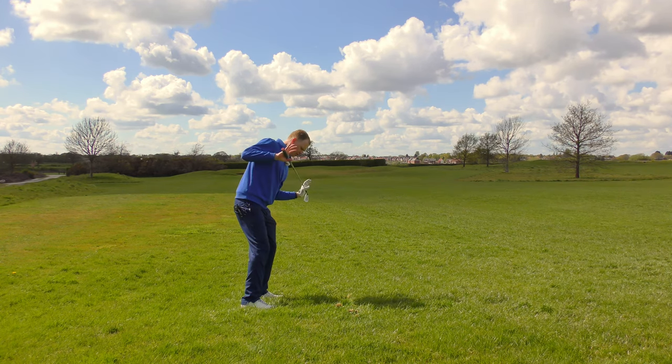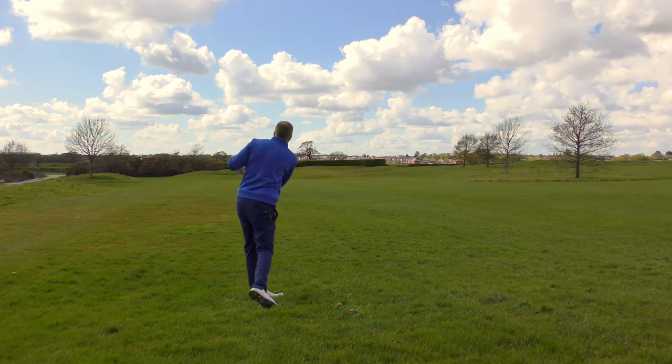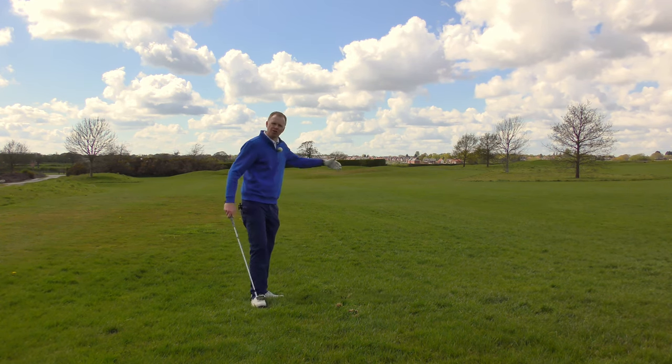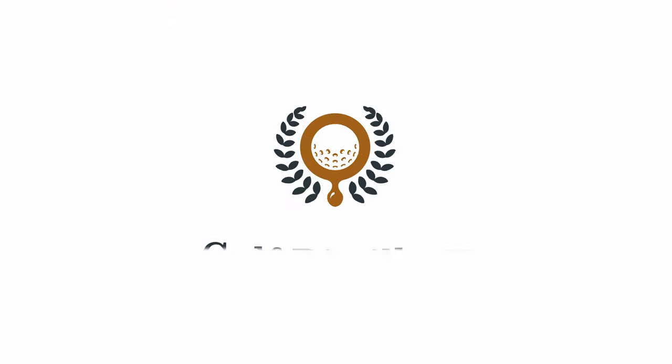So next time you're practising on the slopes: tilt your shoulders with the hill, play the ball slightly further back, chase the club down the hill, and see if you can get that low running shot that runs all the way up to the green.